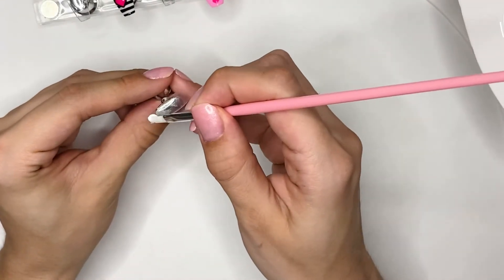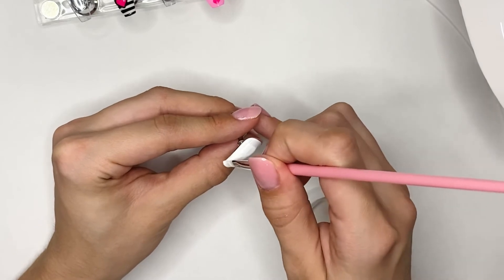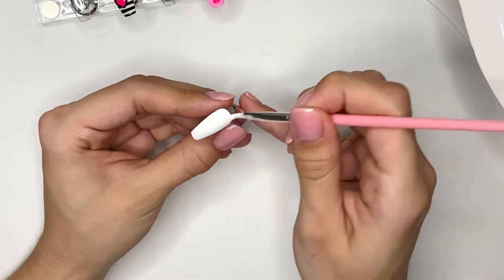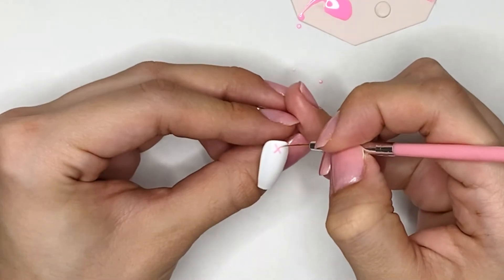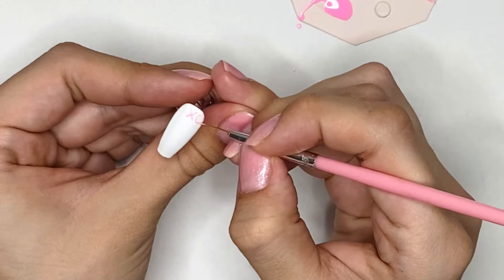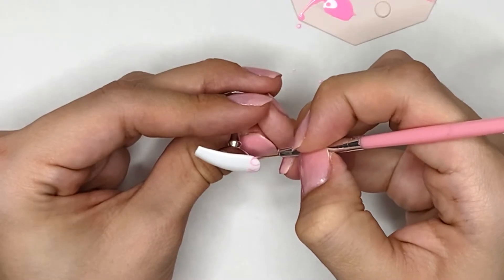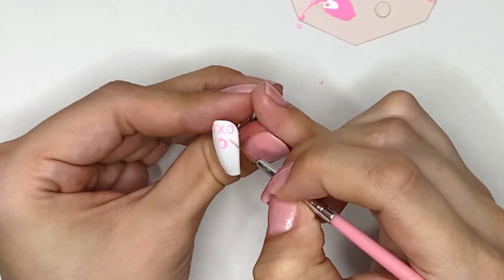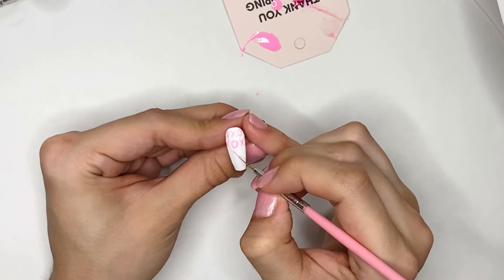Now onto my pinky nail — I am going to be painting this one white as well. After I cure this nail, I'm going to be taking the same pink gel polish that I used for my thumb and, using my very fine nail art brush, I'm going to be drawing some X's and O's all over this nail. Starting in the center, I'm drawing an X in the middle of the nail, then on both sides of the X I'm going to be drawing the O's. For the next row, I'm going to alternate — right underneath the X I'm going to add the O, and beside that O I'm going to be drawing the X's. I'm going to repeat this alternating design going down the entire nail.